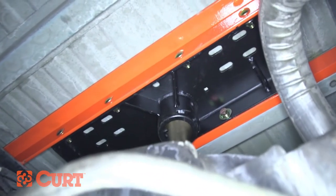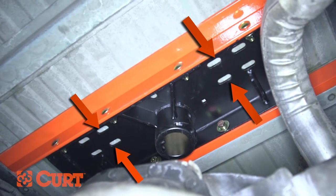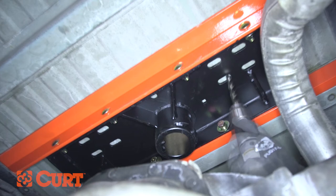From underneath the truck, use the center section as a template to drill four half inch holes in the lower rib section of the truck bed for the safety chain attachments. Using a half inch drill bit, drill the center of each slotted hole in the gooseneck.